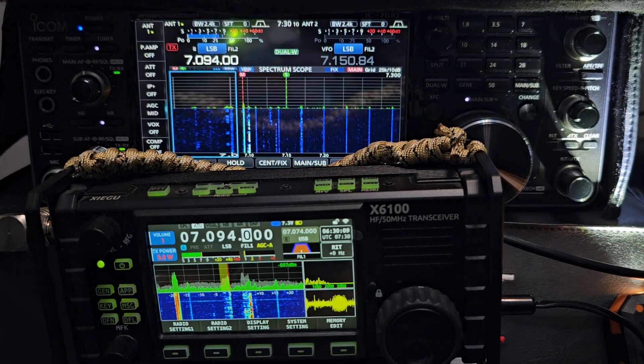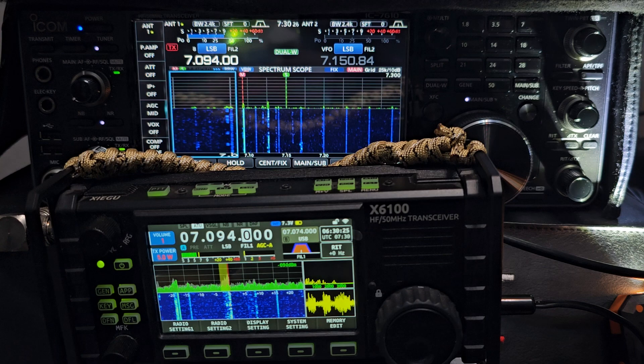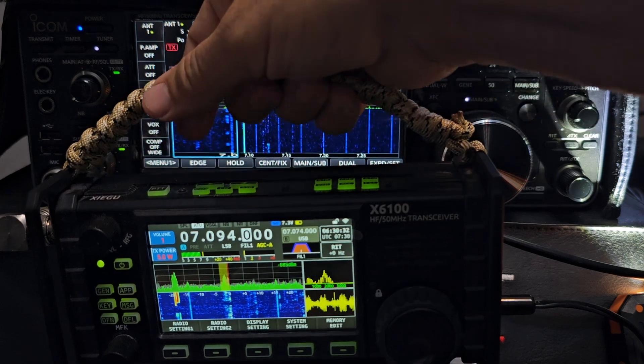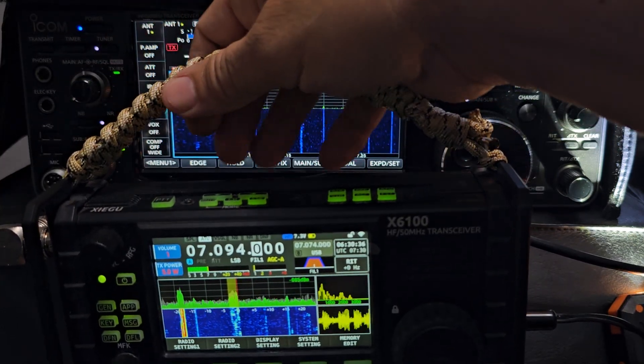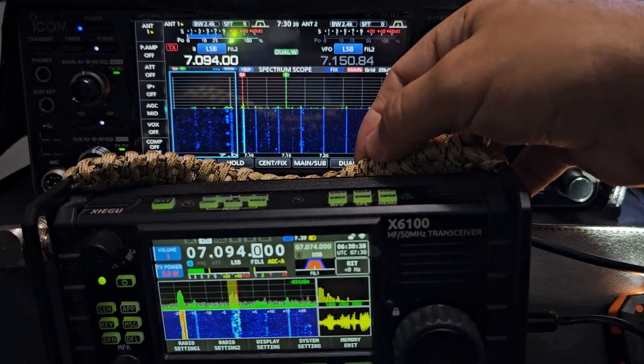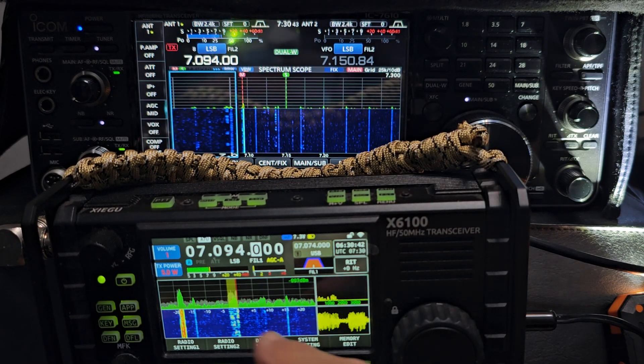This isn't a comparison — this is just a video showing these two radios together. There's a big price difference, but functionality-wise you've got HF, six meters, a built-in tuner, and you can pretty much work the same bands and modes. One is completely portable and even has a built-in microphone, and the other is a base station radio.